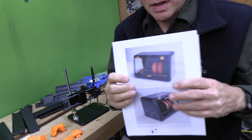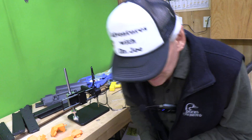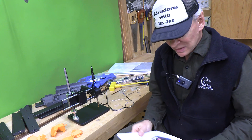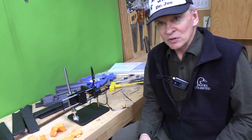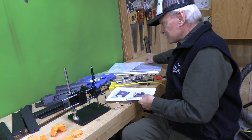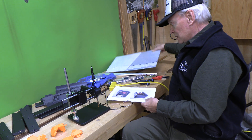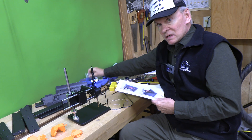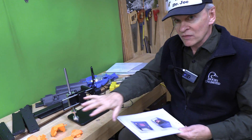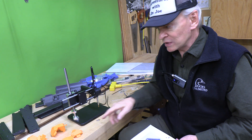Hey, welcome back, this is Adventures with Dr. Joe. Today we're going to assemble this enclosure that we're going to use with the Prusa XL. This enclosure can be purchased from AliExpress — basically the acrylic plates, the hardware, the rods, and all of the parts you can print on your printer. These were all printed on a Prusa XL.